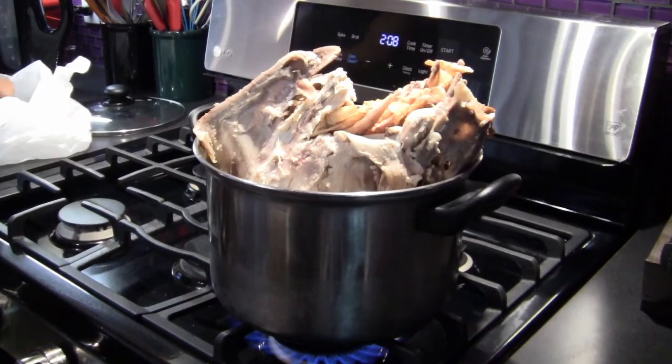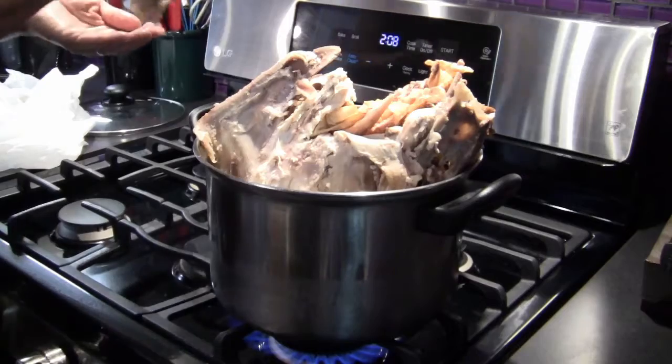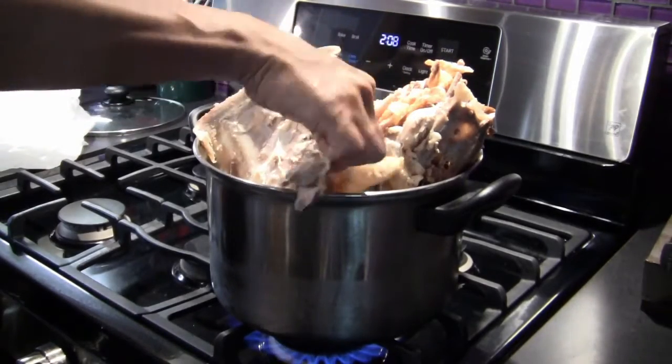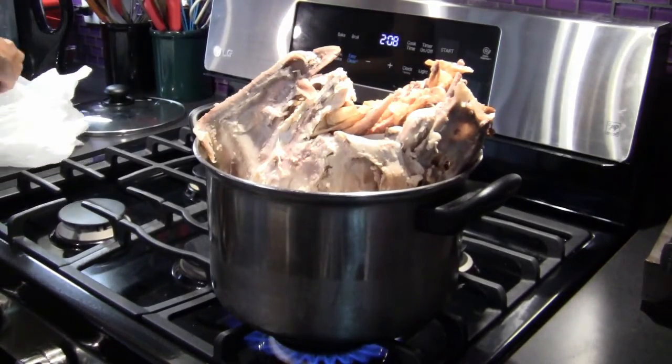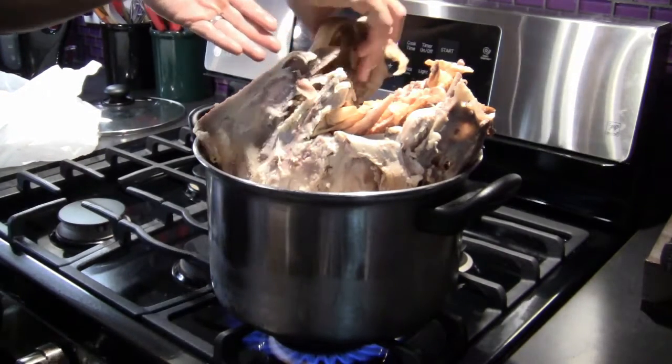Place the turkey carcass into the pot. Add the drumsticks, wings, giblets and neck. Don't worry if the turkey is not completely submerged. As it cooks, the carcass will break down making it easier to push the turkey completely beneath the water.